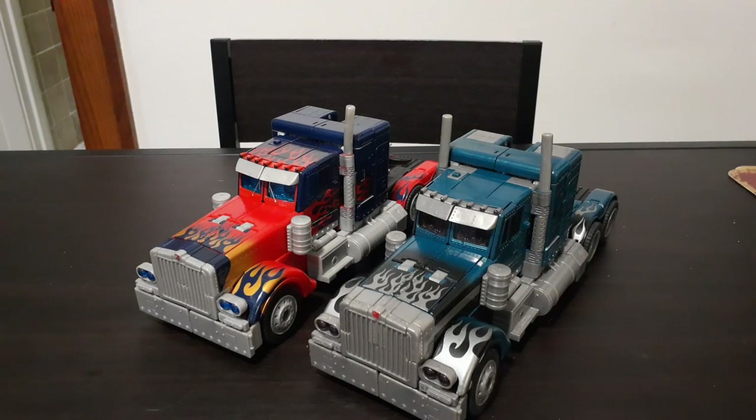For Megatron — if you actually go watch my Megatron video — that is actually the repaint, I believe. That one has kind of a lighter gray or silverish gray and blue on it. There's another version of Megatron that is dark gray with scorch marks from flying through the Earth's atmosphere. I've never been able to get my hands on it, but I would love to add it to my collection someday.